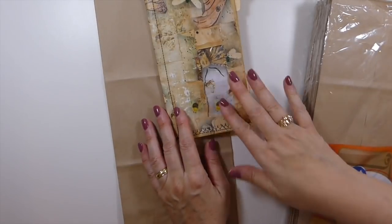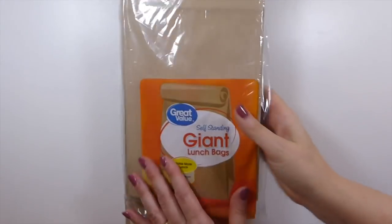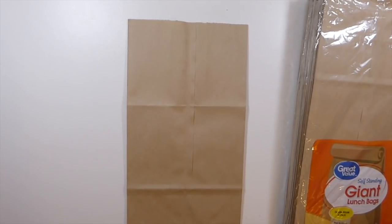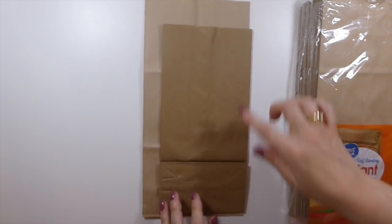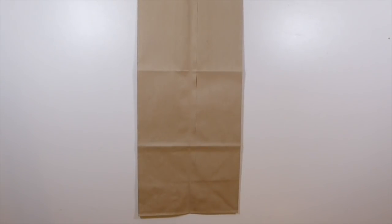What you're going to need — for this style, obviously you can change this if you want — I've got the giant lunch bags from Walmart, and you'll see the difference between that and a regular lunch bag. There's a pretty good bit of difference, but you could make them with the regular size if you want.